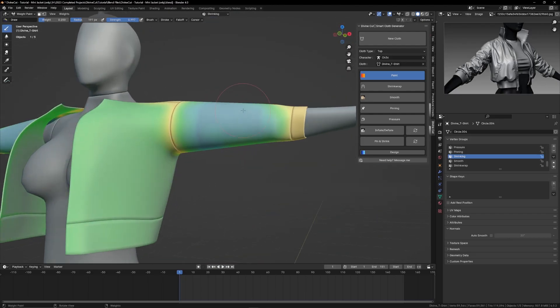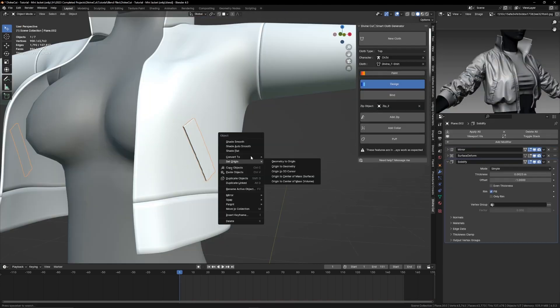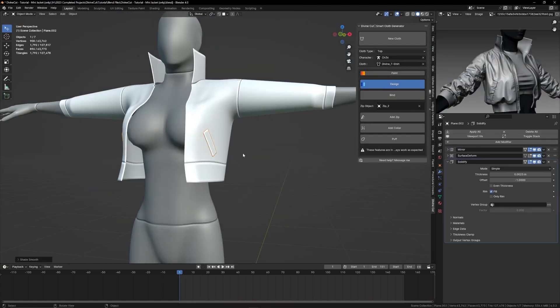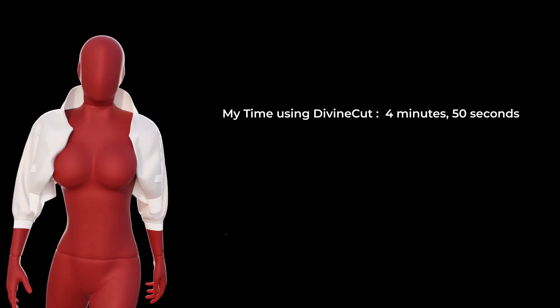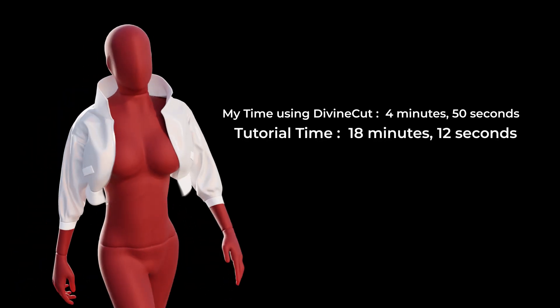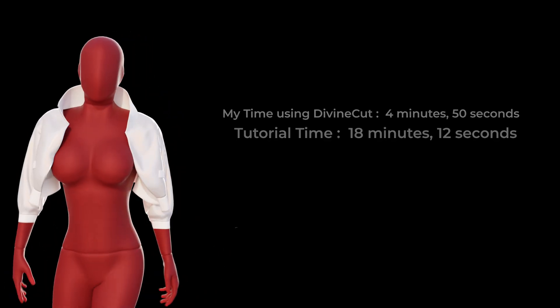This is another fast-paced overview of the Divine Cut workflow. In this one we create a jacket, set where we want to shrink and inflate, added a stiff collar, and finally added a zip and some very basic pockets. In real time this took me 4 minutes and 50 seconds to create using Divine Cut. As a slow tutorial it took about 18 minutes, but I've decided to make it a fast-paced overview just to show the workflow for this jacket.